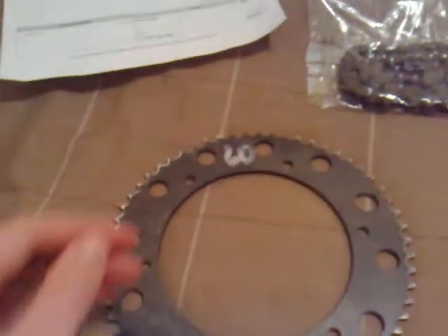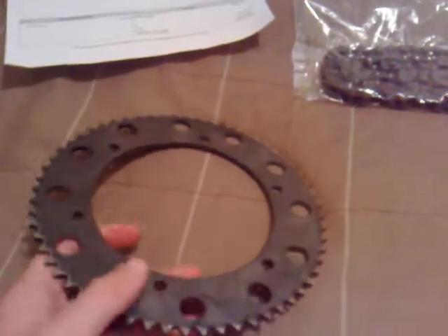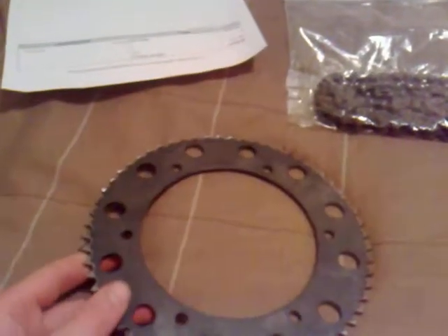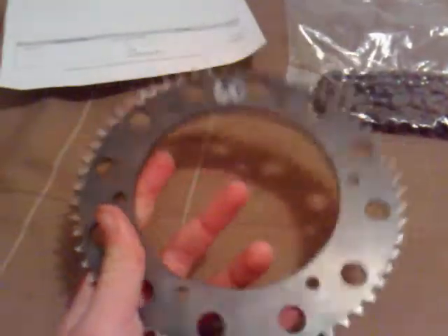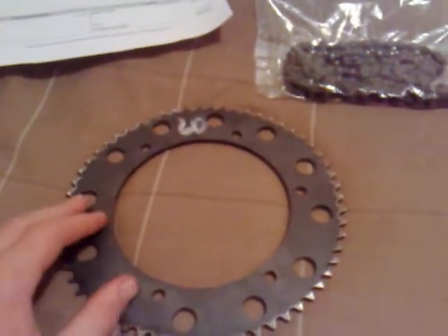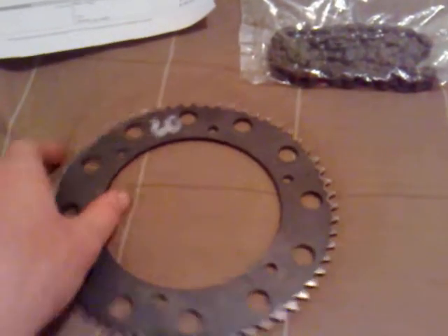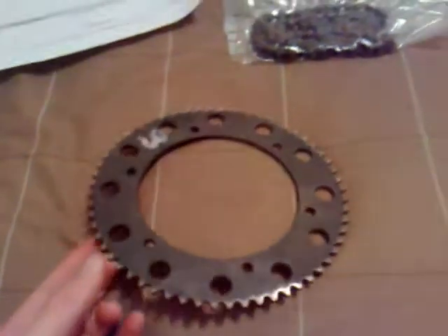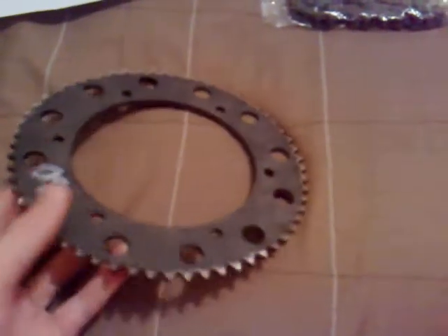The sprocket was $30. If I'd gone with a 56-tooth sprocket, which is almost a 5-to-1 ratio, I could have got away with $25. But I got the 60-tooth because when I upgrade my motor later, I'll probably get a 12-tooth clutch and then I'll have a 5-to-1 ratio without needing to buy a new sprocket — I'll only have to get a new clutch.